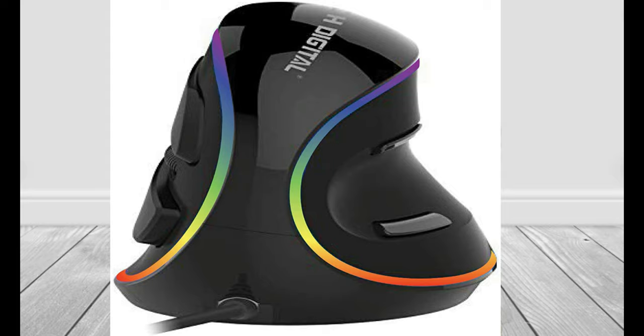This is a RGB vertical mouse, and it's supposed to be more ergonomically designed in order to help you refrain from some carpal tunnel issues. If you're a long-term gamer or if you're just working a lot, this could help a lot. So what we're going to do today is unbox this, hook it up to the computer, and then go over some tech specs. So first let's take it out of the box.